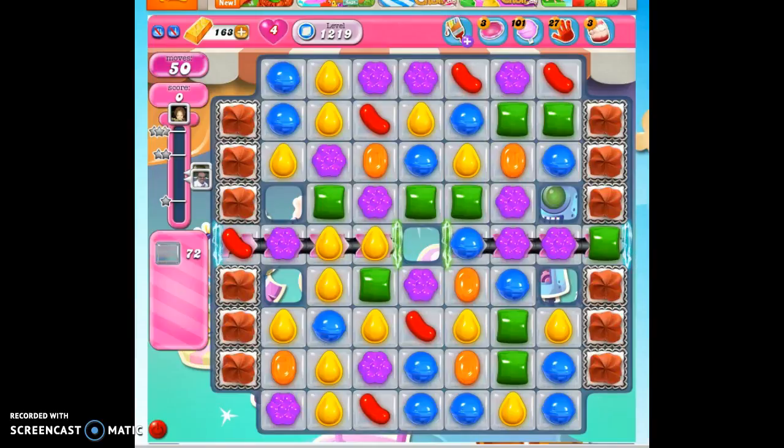Hi friends, this is Suzy, your Candy Crush Guru, here to help you solve the puzzle of level 1219, where we have 50 moves to clear out 72 jelly and reach 100,000 points.